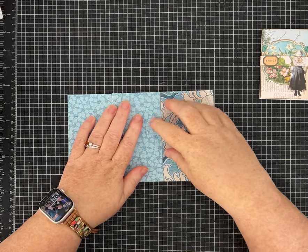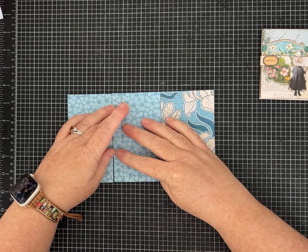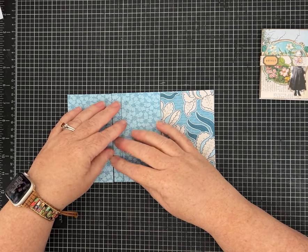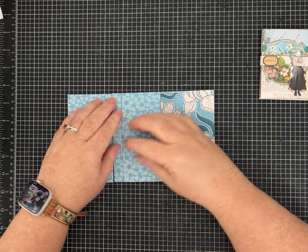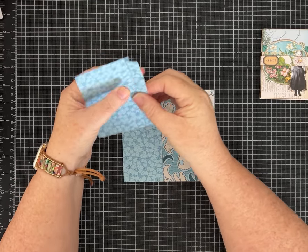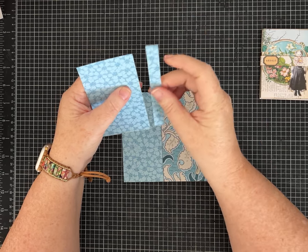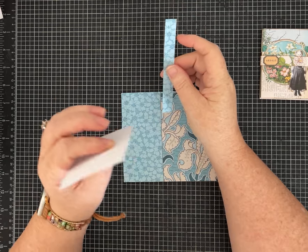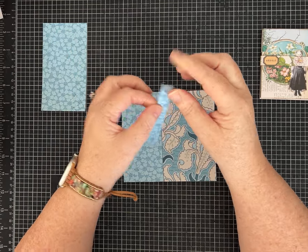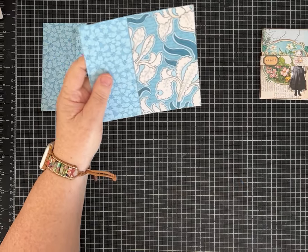Now go back to your piece that is eight inches by five inches. On the eight-inch side, cut it at three inches, then cut another half inch off that three-inch strip. Now you have a three by five piece, a half-inch by five sliver, and a five by five square.